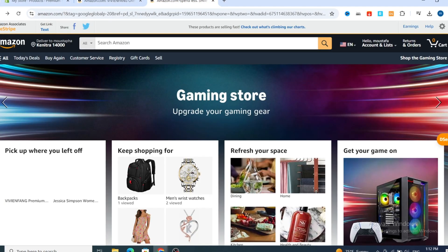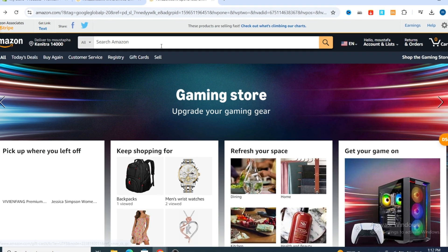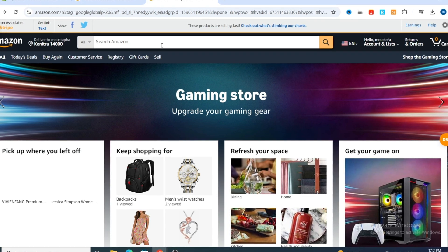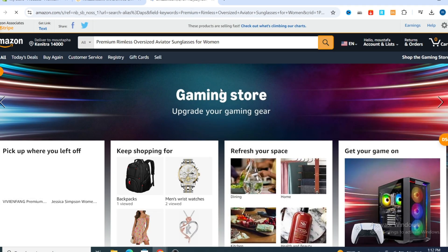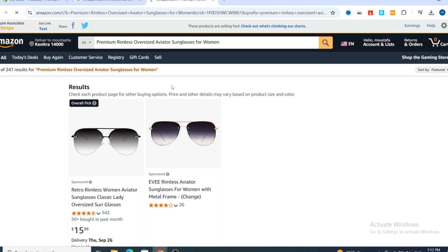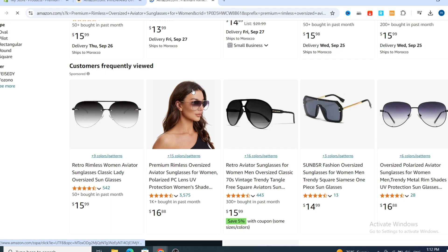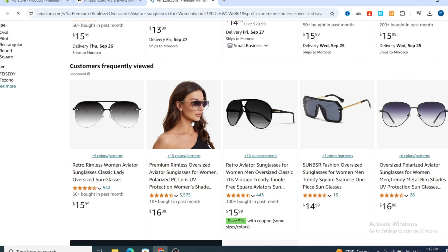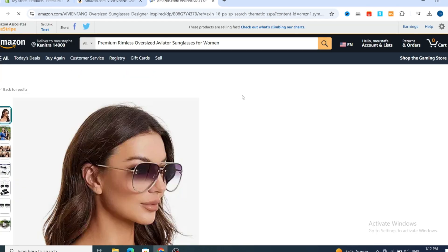Go to the Amazon website, paste the title into the search bar, and hit search. It gives you a bunch of different similar products. As you can see, this is our product — premium rimless oversized women's sunglasses. Open this product.